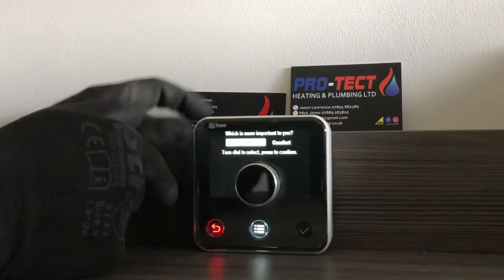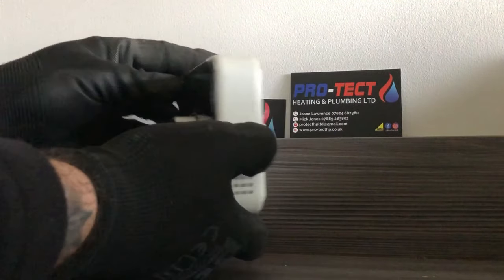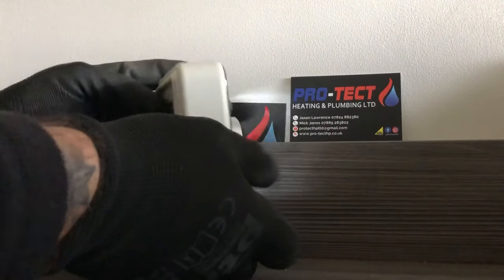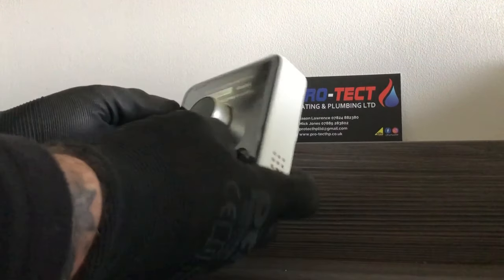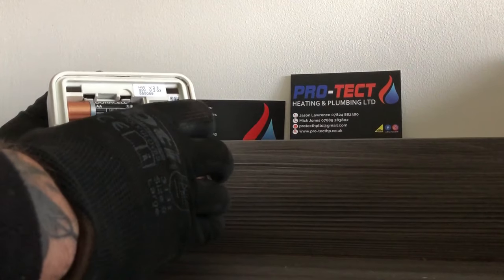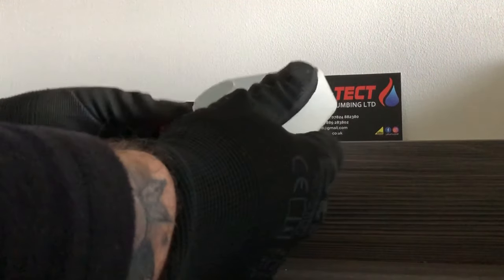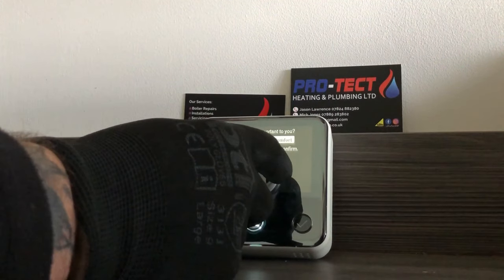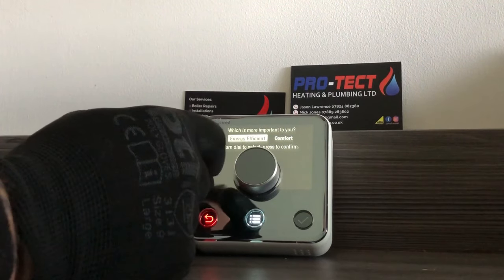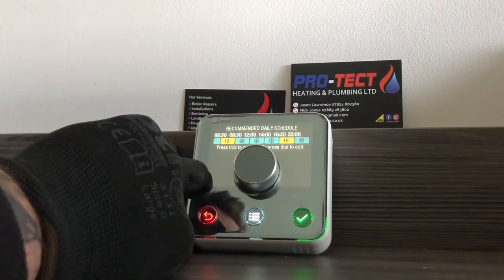On the back of the thermostat there's a tab with a battery symbol — press it to pop the unit off the wall. On the back there are four AA batteries. If you see a little red battery warning symbol appear, just change the batteries. You've also got the option to change the fascia — you can get any colour that Dulux do, available online, to customize it to match your wall colours. That's a brief overview just to get you started — we'll do more videos on how to use the app.